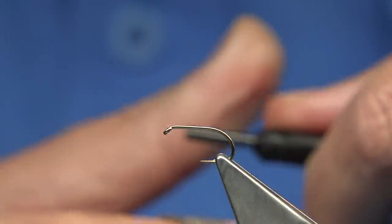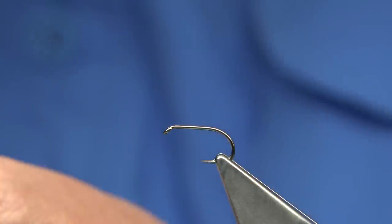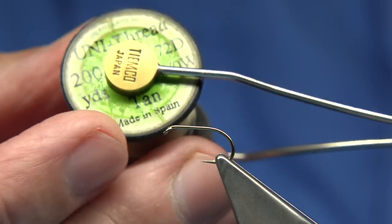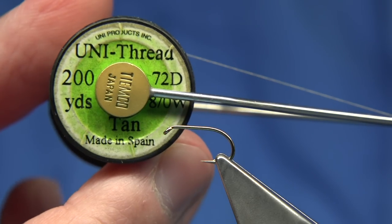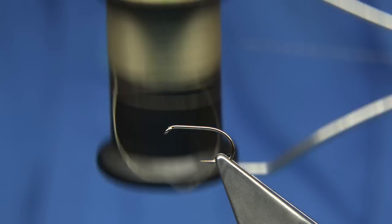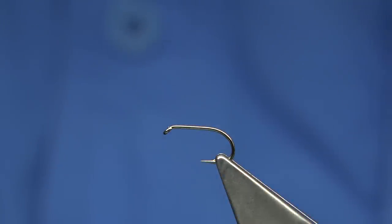First thing I'm going to do is wax the thread — get it started. It's very important that you wax the thread; you need all the grip you can get. I'm using an 8-0 thread. You may want to use a heavier thread, maybe a 6-0 or a stronger thread — it's up to yourself. I'm used to this thread, but anyway, we'll get it tied.